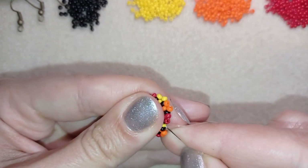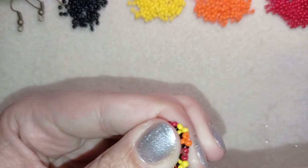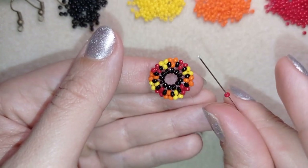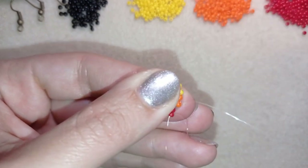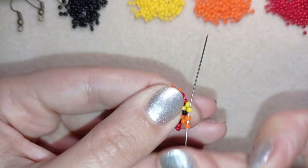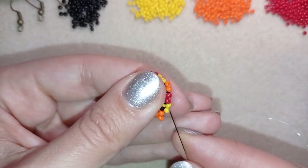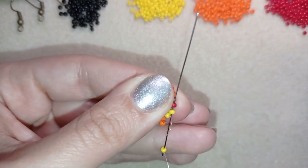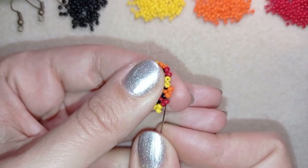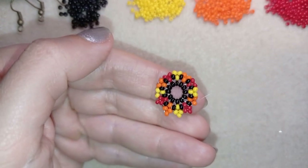Now I have my last two yellow beads from this row. What I want to do next is go through this red one and take one red bead, go through the red and into the next orange. Then I take one orange bead, go through the following orange into the yellow. One yellow, go through the yellow into the following red. Then again a red, go into the red and the following orange. I'll finish this row and be back.